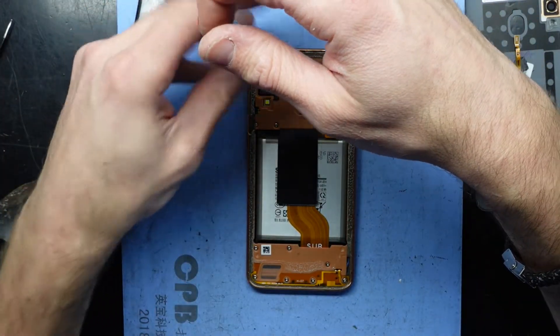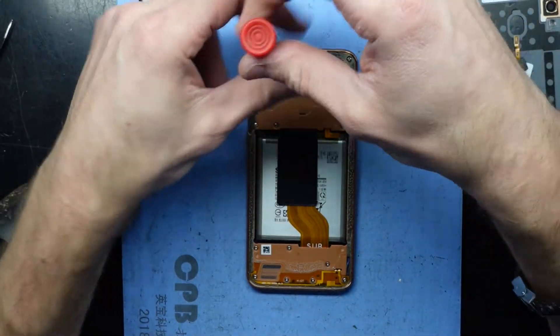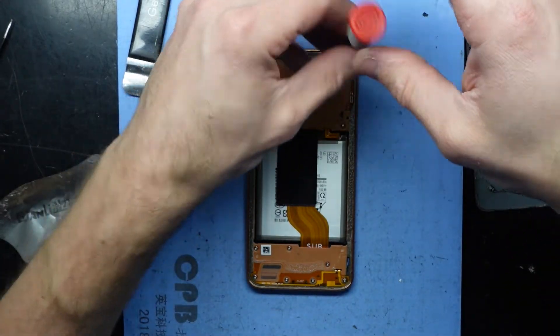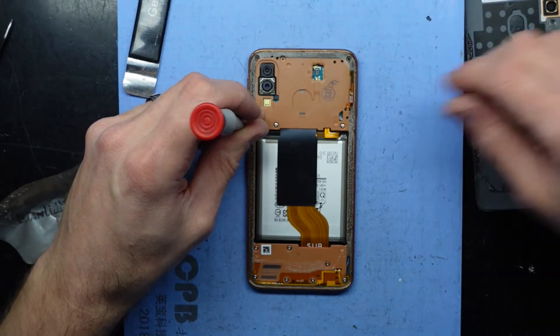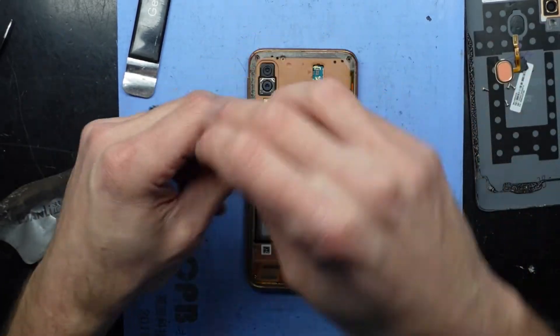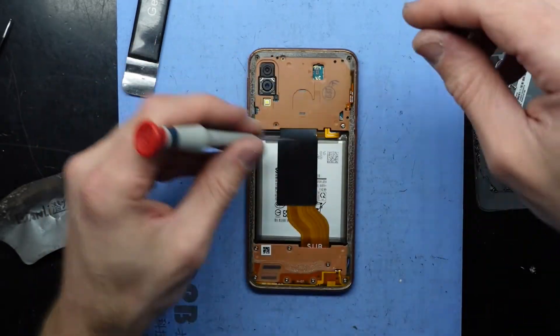I'll take this off, take the fingerprint scanner out, and now I need to take out all these screws. Compared to something like the A20 and A30, which is very common in my region, the A40 does feel smaller — it almost reminds me of like an S4/S5 mini kind of phone. It's familiar but shrunken. All these screws here are all the same size, so there's not too much concern there.